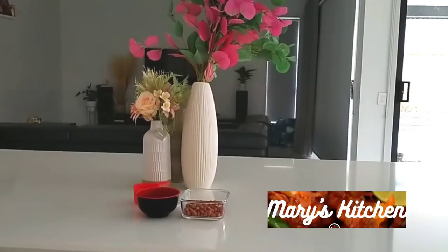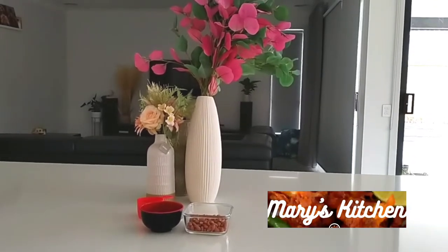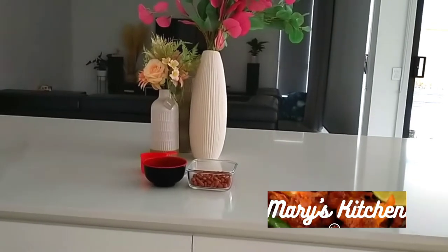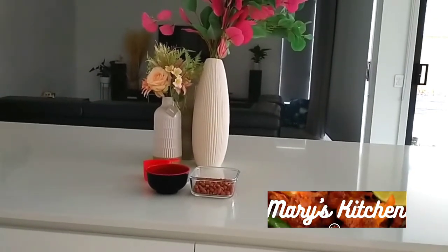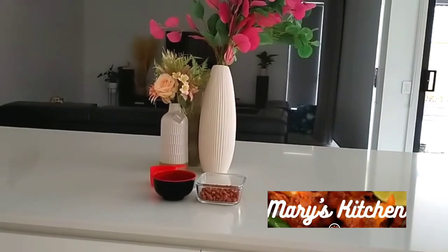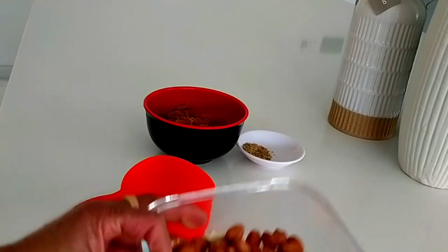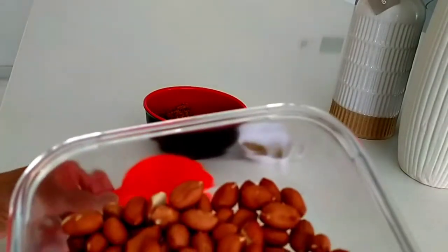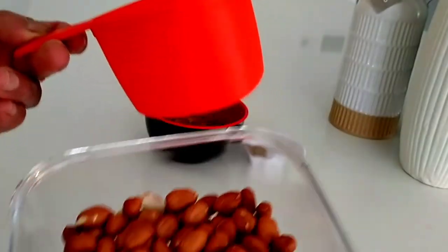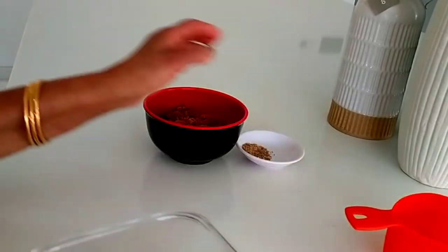I am going to make a recipe for this video. I am going to cook with a recipe for 20 grams so you can put it in.